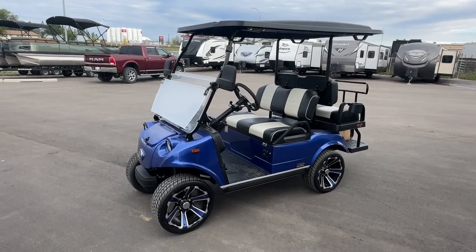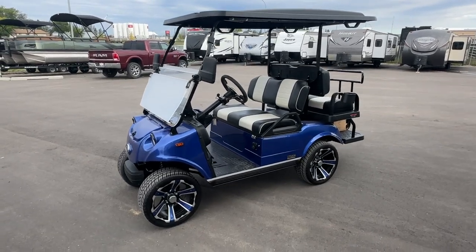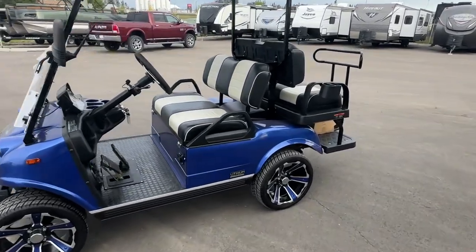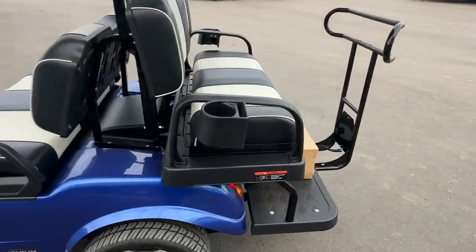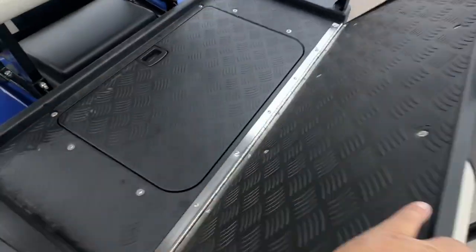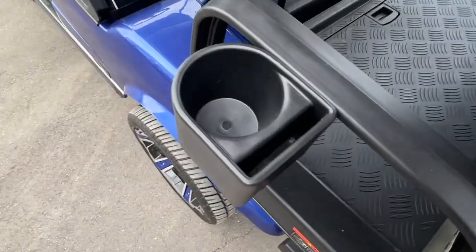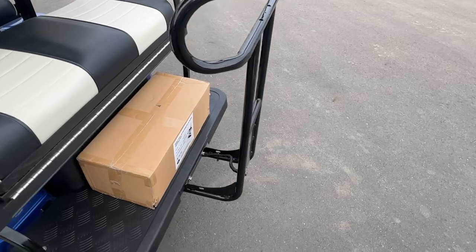This is the 2024 HDK Evolution Classic 4 Plus. The Classic 4 means it has two seats that fold down. This one's in two-tone gray and black, and there's the cooler there. This folds flat — cup holders, cell phone holders, back bracket.